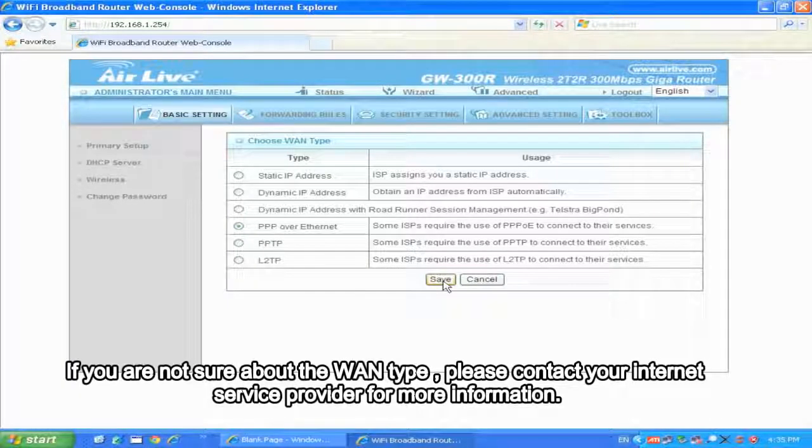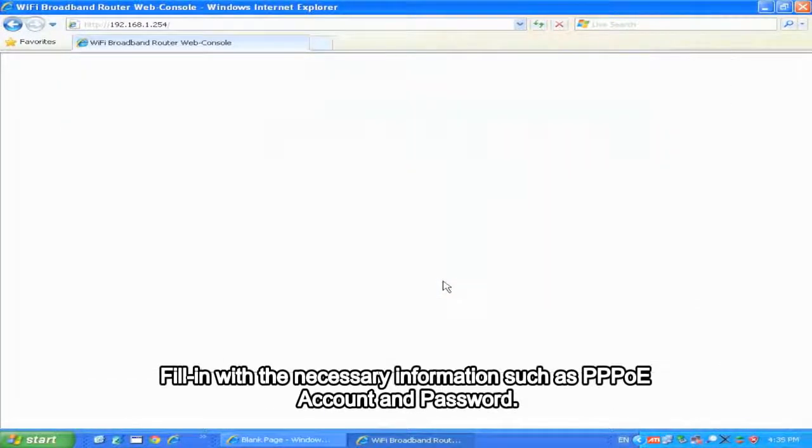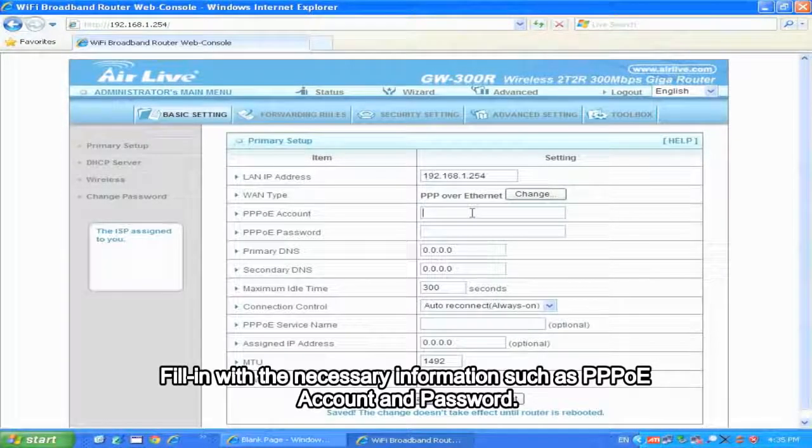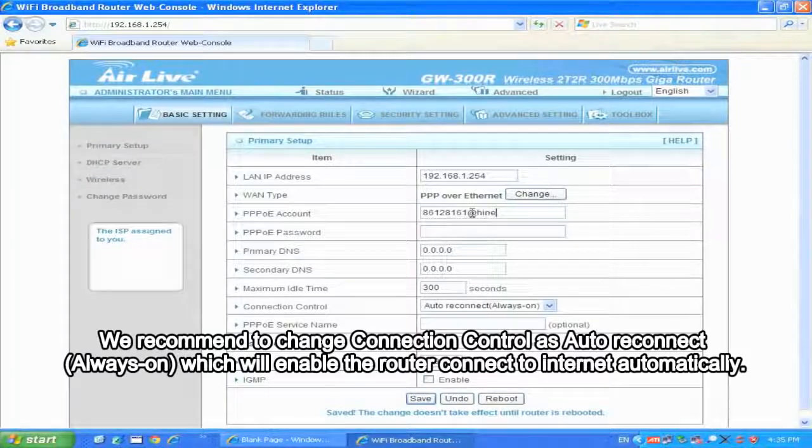If you are not sure about the WAN type, please contact your Internet Service Provider for more information. In this case, we use PPPoE to demonstrate. Fill in the necessary information such as PPPoE account and password. We recommend changing the connection control to Auto Reconnect, which will enable the router to connect to the Internet automatically.